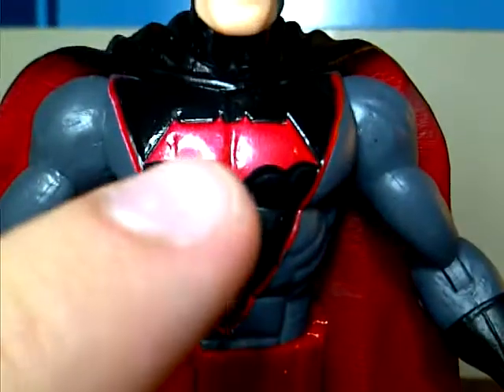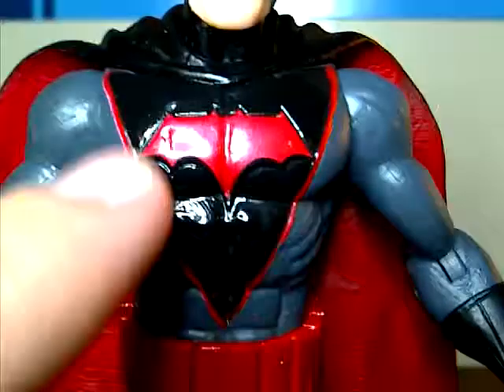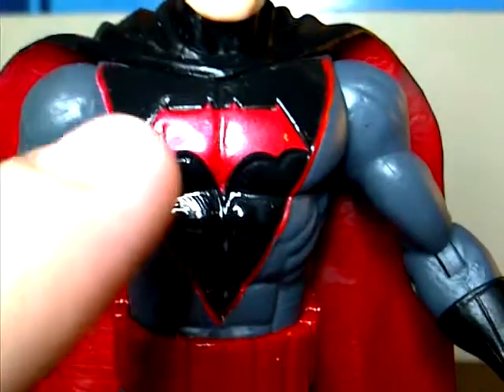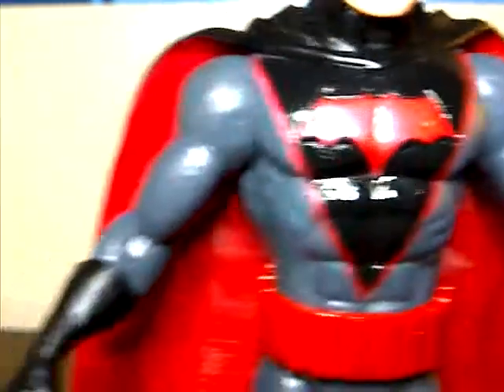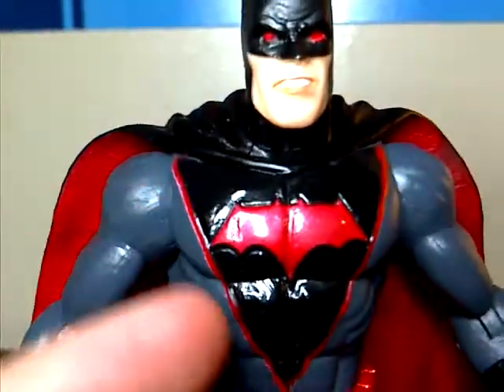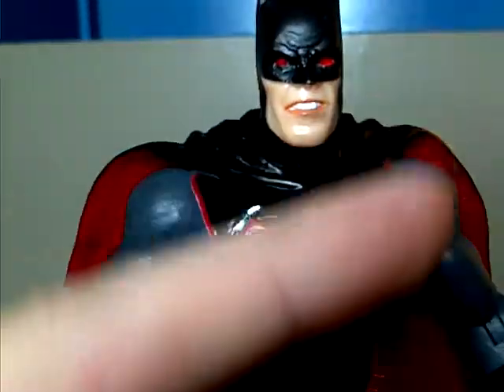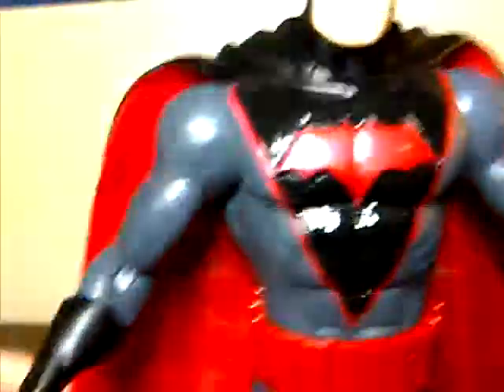Coming down the chest, he's got his bat symbol. It's a different looking bat symbol than the regular Batman figures — more of a squared kind of bat symbol. It actually looks like the Dark Knight Returns bat symbol. It's a red color with shiny black and has the outline in red. Some kind of triangle design — I don't know, I don't really like that.